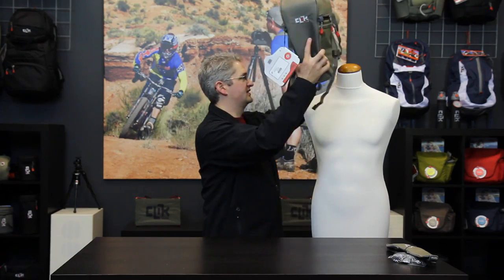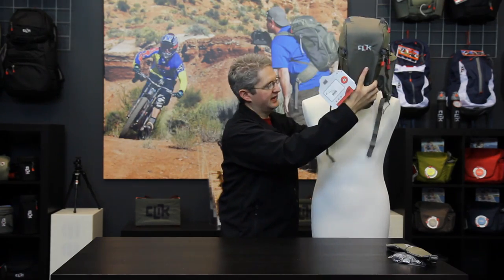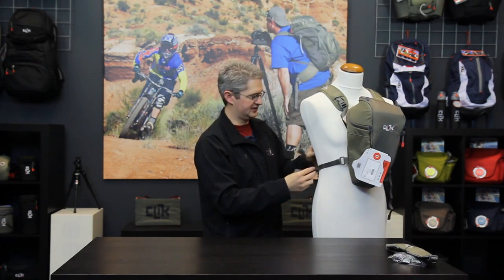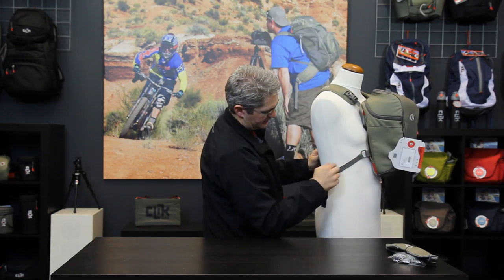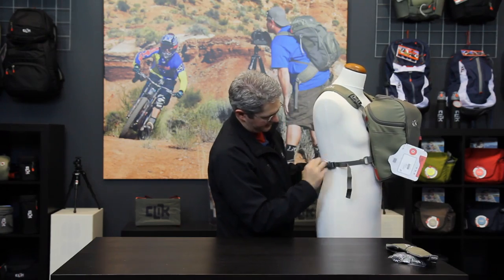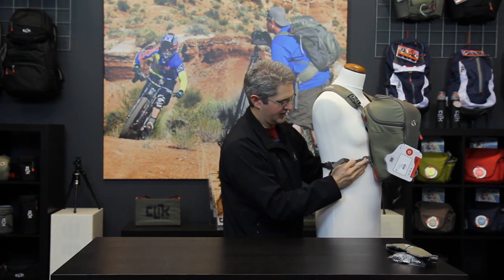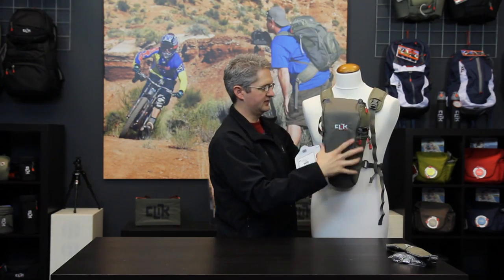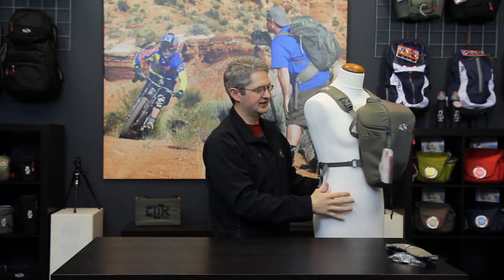To wear the chest pack, simply undo one buckle on the side, slip it over your arm and head, and secure the open buckle around your waist. Tighten the straps so that the side straps are straight horizontal across your waist and the top straps can easily be cinched down, performing a nice tight connection.